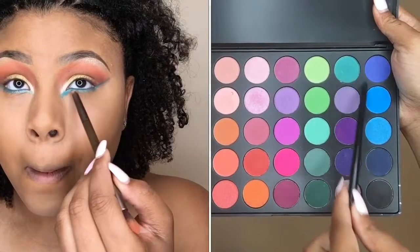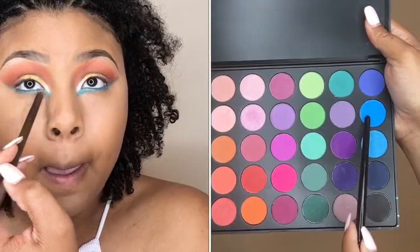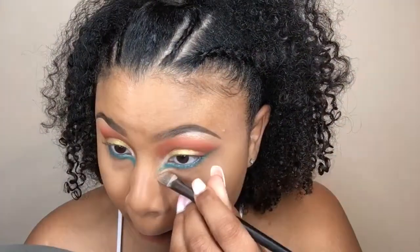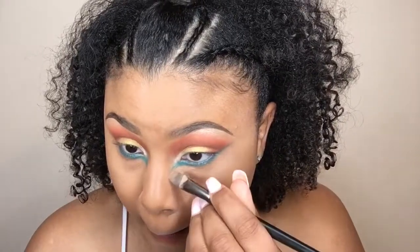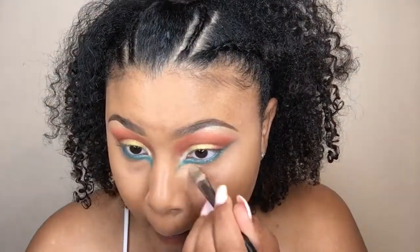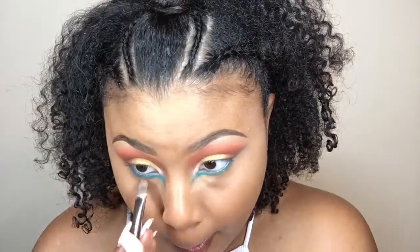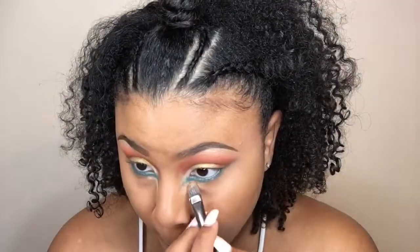Then I'm going back into my 35B palette from Morphe and using those two blue shades to smoke out that lower waterline right on top of that NYX Aqua Shimmer Eyeliner Pencil. Now I'm using some concealer to clean up that blue underneath my eye and also bring it to a point near my nose so that my dots will line up — you'll see what I'm talking about in just a moment.